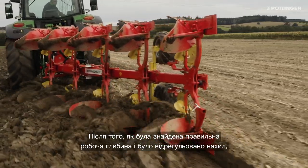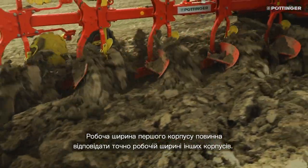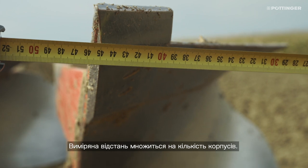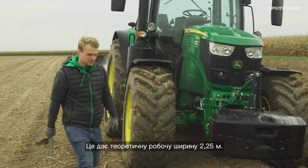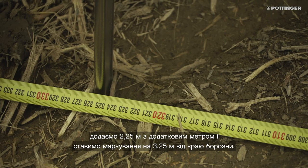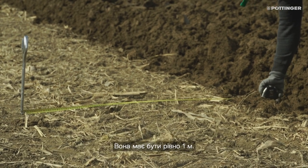After the correct working depth has been found and the inclination adjusted, the front plow width must be set. The front plow width describes the cutting width of the first body, which must exactly match the cutting width of the other bodies. You have to measure from the land side heels to the point. The measured distance is multiplied by the number of plow bodies. In our case, we have a cutting width of 45 cm multiplied by 5 bodies, resulting in a theoretical working width of 2.25 meters. To check the front plow width, we add an extra meter to the 2.25 meters and place a marker 3.25 meters from the plow edge. After plowing past the mark, we measure again the distance from the plow edge to the mark — this should be exactly 1 meter.